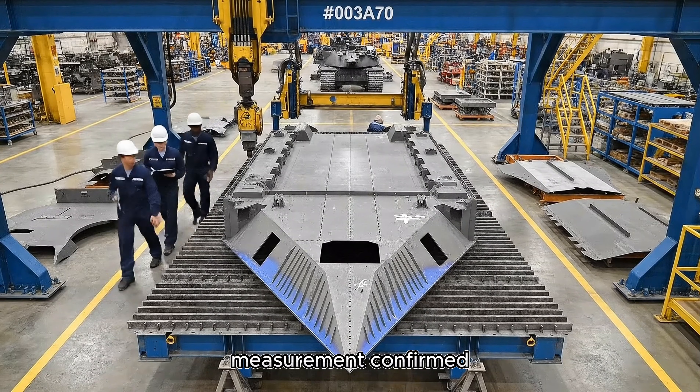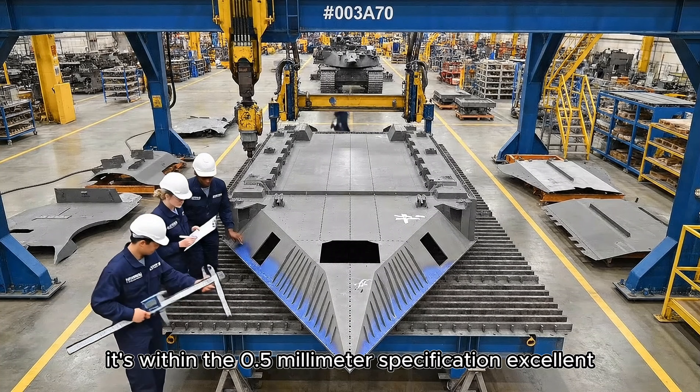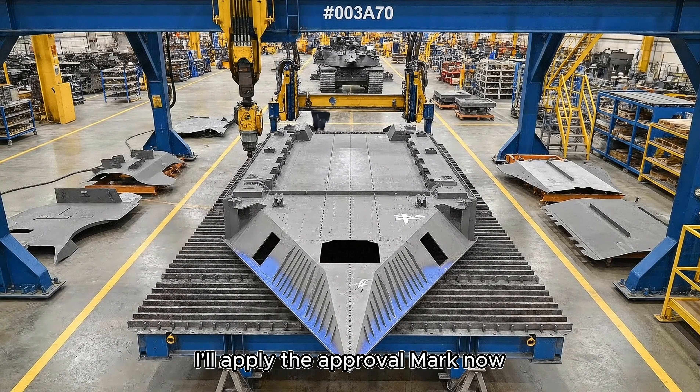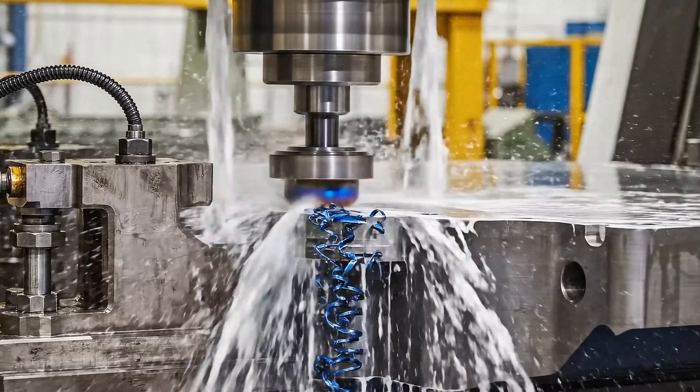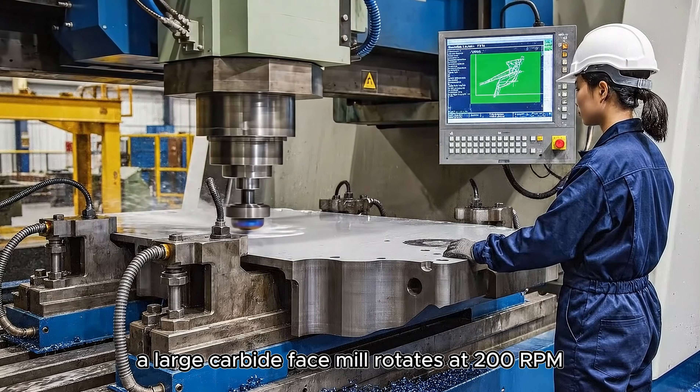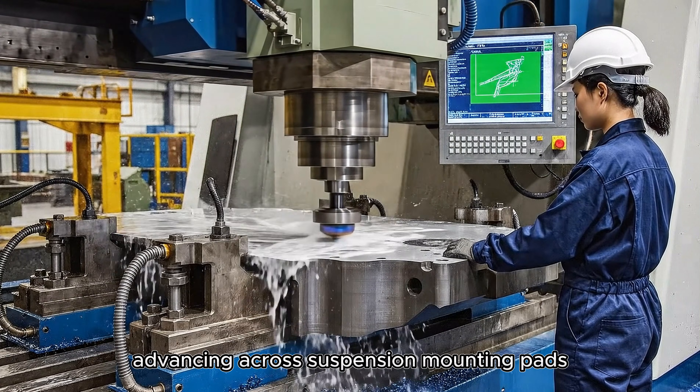Measurement confirmed — it's within the 0.5 millimeter specification. Excellent. I'll apply the approval mark now. A large carbide face mill rotates at 200 RPM, advancing across suspension mounting pads.